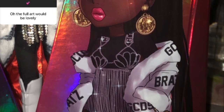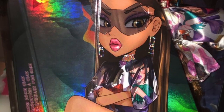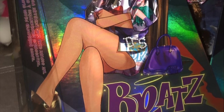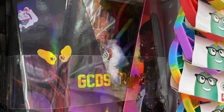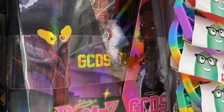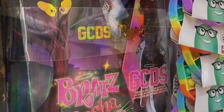Here's the front box for Sasha — the artwork is so good, it's delightful. And here's Yasmin — she looks so fierce in her artwork. On the shelf where someone found them, they're wrapped up pretty well in plastic ties. On the front of the box you can see a little window of the actual doll inside, and it says 'GCDS x Bratz.'